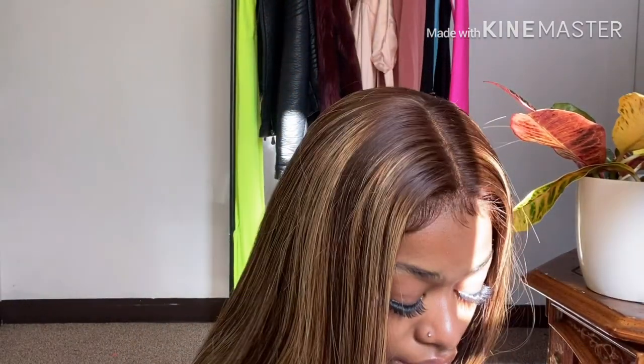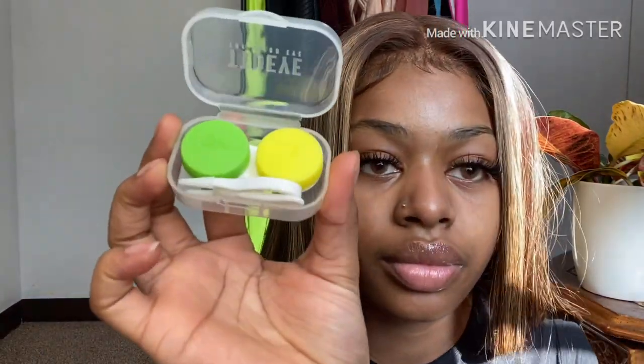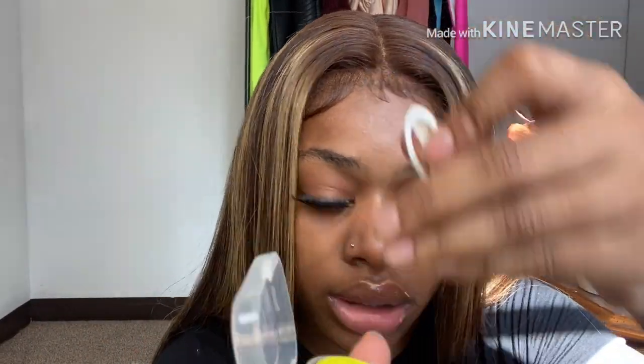We're about to try the other ones — the Egypt brown. These are the ones that look like muscle star contacts, so we're going to see what they're about. When you take your contacts out, this is where you put them — you don't put them back in the original packages, you put them in the contact case. It comes with two sides: L for the left eye and R for the right eye. I'll be back with the other color.